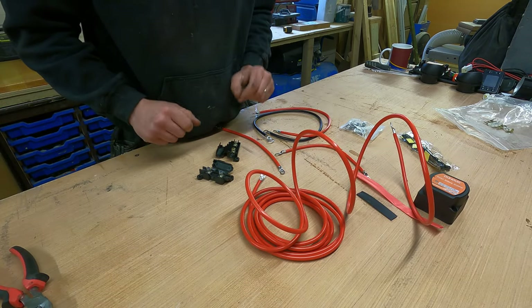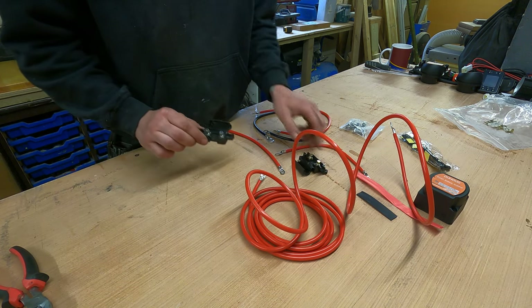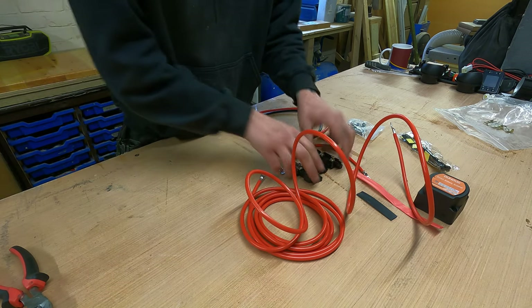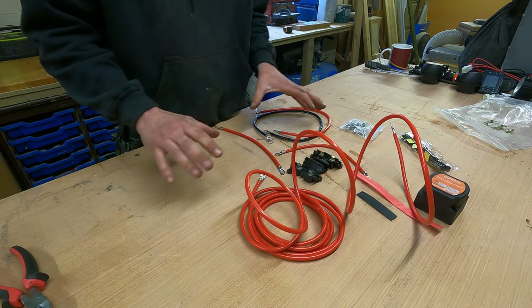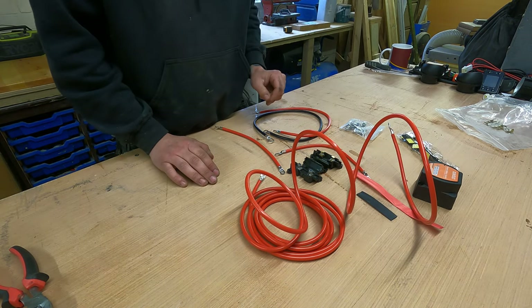In true eBay fashion it came with only one fuse holder but requires two, so luckily I have one in my spares box. I'm going to put this together now in one long run just to show you exactly how it all needs setting up.